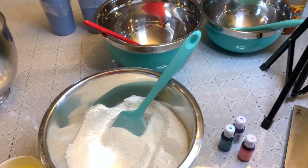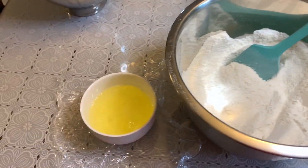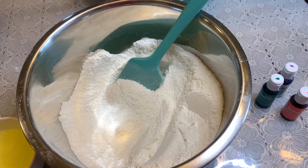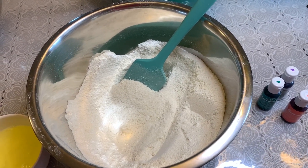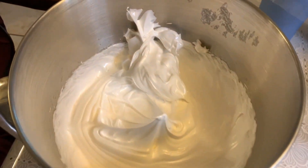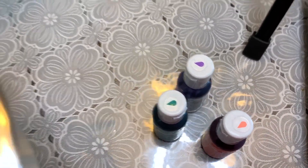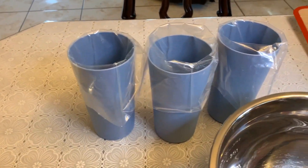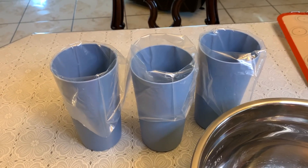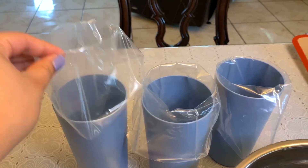I use the Italian method, so that's all the ingredients that you see here — the egg whites, and my almond flour and powdered sugar mixture. I've already got my meringue ready to go as well, just to make this video a little bit shorter. I've got separate bowls and separate spoons, I put aside the colors that I want to use for each bowl. I've got my piping bags with tips on them ready to go, put them in cups so it's easier to pour the batter in there.